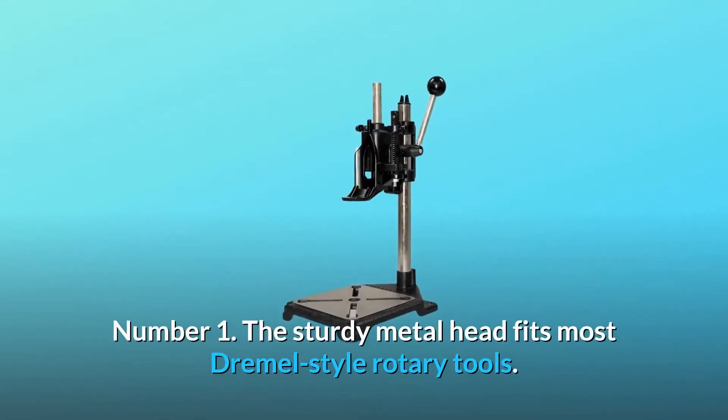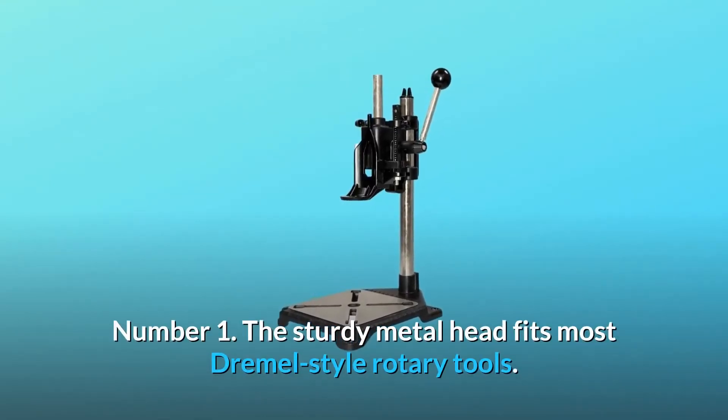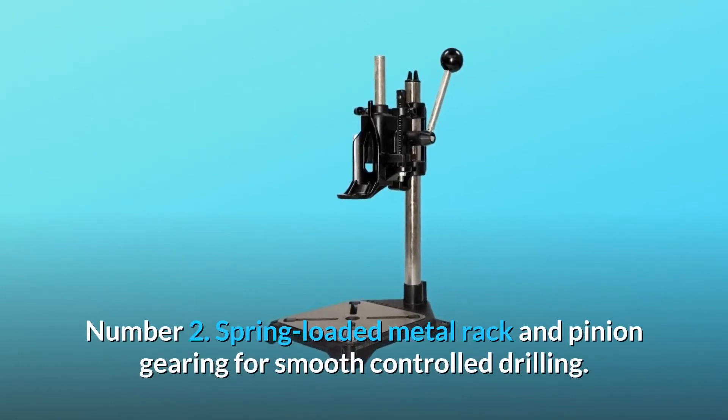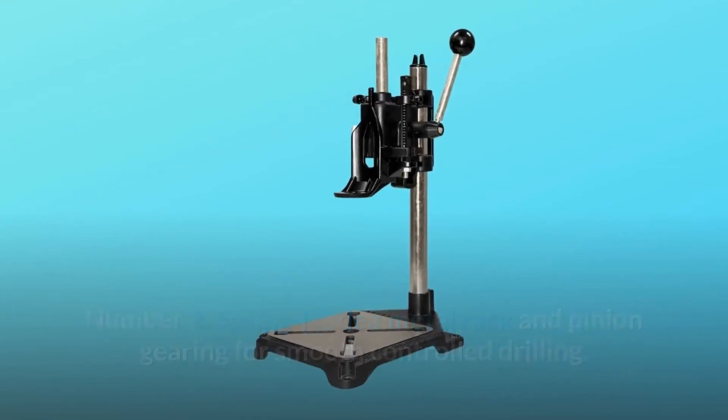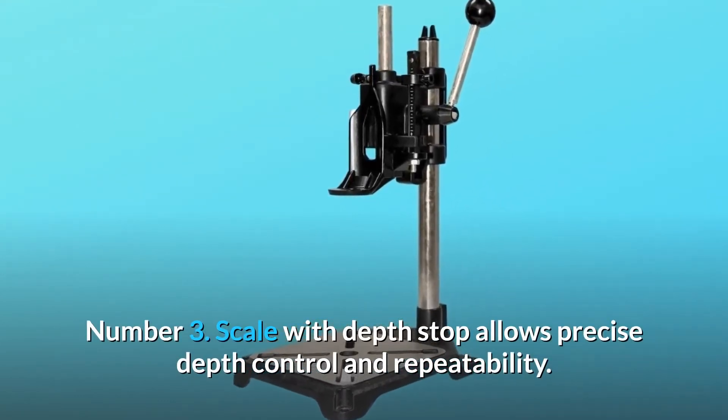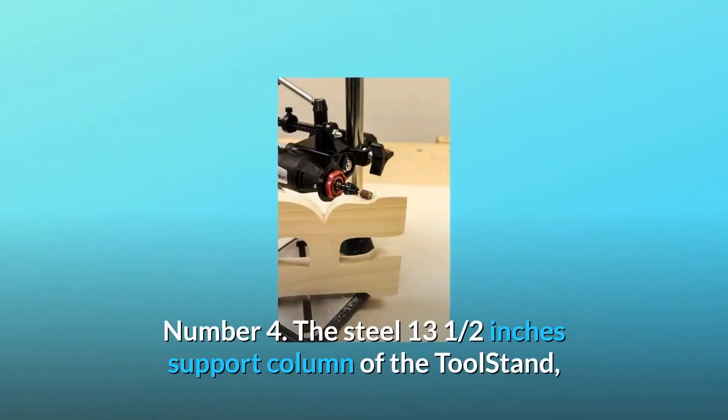Number one: the sturdy metal head fits most Dremel style rotary tools. Number two: spring loaded metal rack and pinion gearing for smooth controlled drilling. Number three: scale with depth stop allows precise depth control and repeatability.